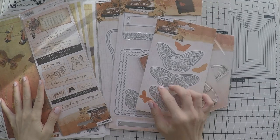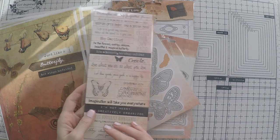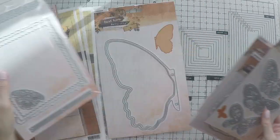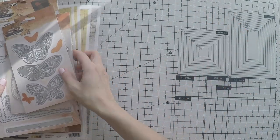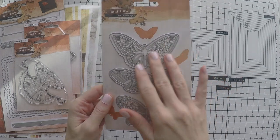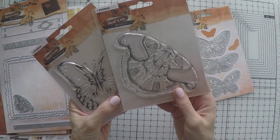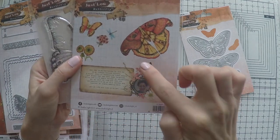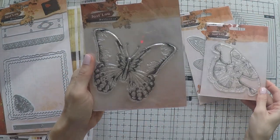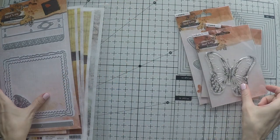Today I also have another set of products from Studio Light — this time from another designer called Just Lou. It's an amazing designer. This is the Butterfly Collection so everything is about butterflies. These are the die cuts. There are a couple of stamps that are amazing: one stamp is gorgeous and quite big, and the other is a butterfly design. I love both of them.